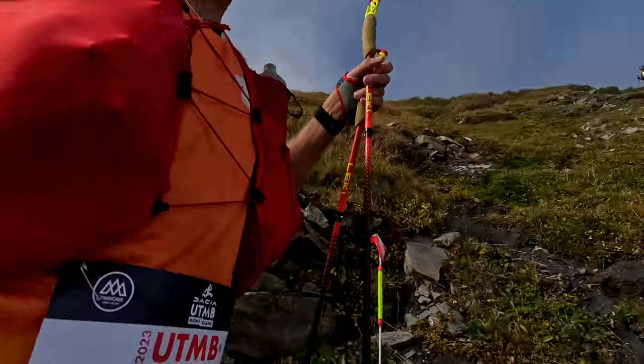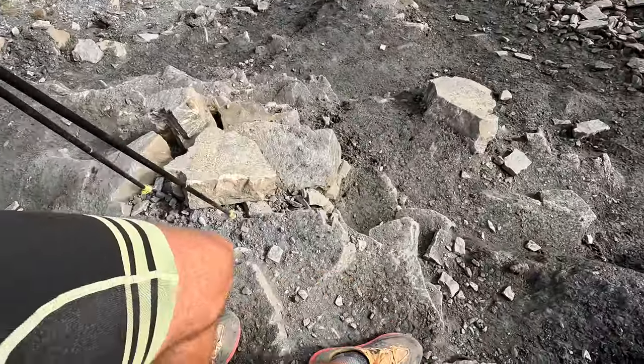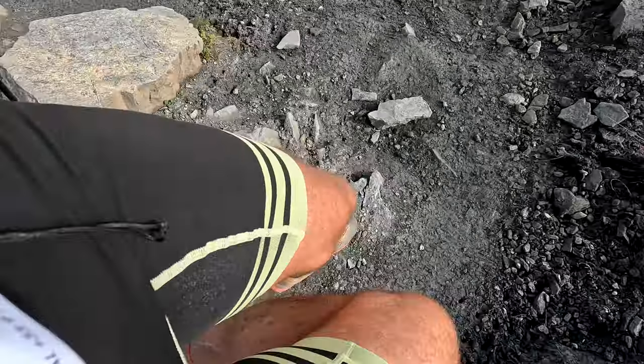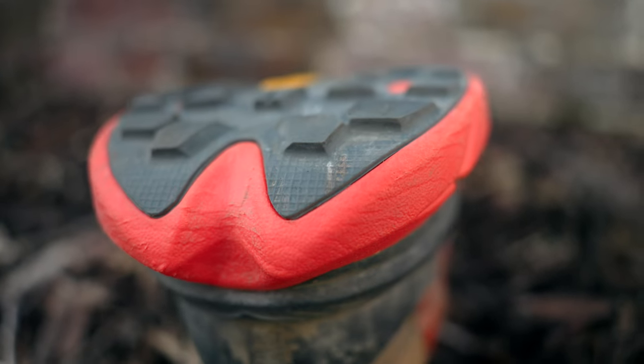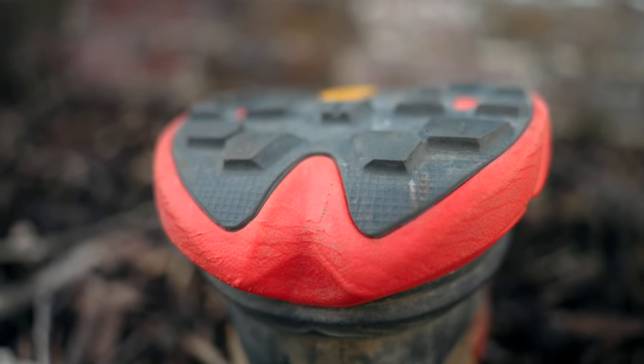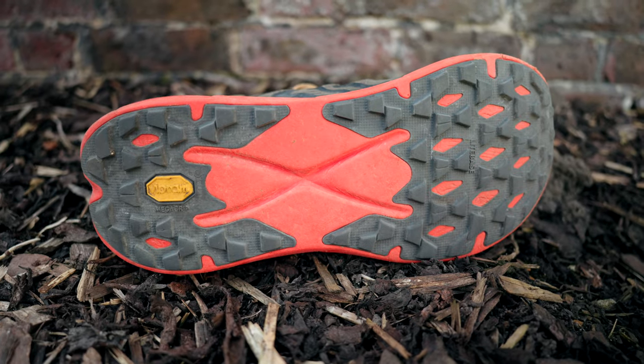I am a big fan of this MegaGrip Vibram sole, and the Tecton X2 does not disappoint. On easy ground in normal conditions, the Tecton X2 will keep you perfectly upright. There is no trail shoe and no outsole technology anywhere in the world that will keep you upright on every single different type of terrain in all weather conditions — it simply isn't possible. The 4mm lugs will mean that you suffer a little in deep mud, and if it's very greasy underfoot you may well slip. But in generally normal conditions, the Tecton X2 will manage very well indeed.